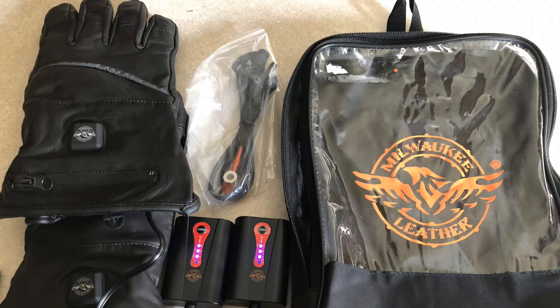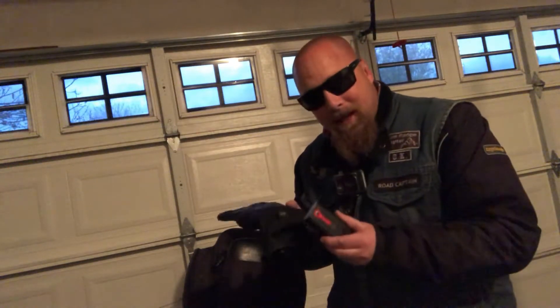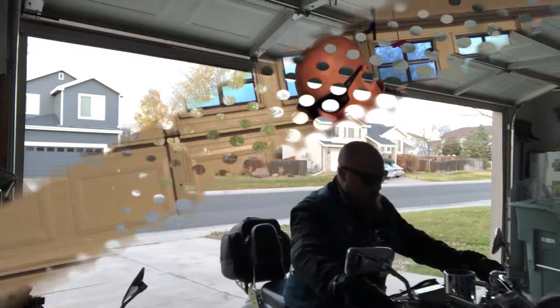I thought today would be a great day to test out and review my new Milwaukee heated leather gloves. I should mention that with the gloves in the bag, you actually get cables that connect the gloves directly to the battery on your motorcycle. I did opt to also purchase the standalone batteries for these, so that's what I'll be using today — they are made by Milwaukee as well.